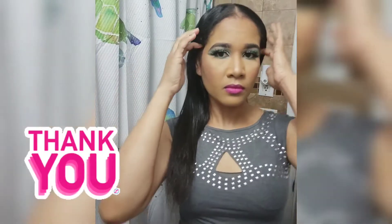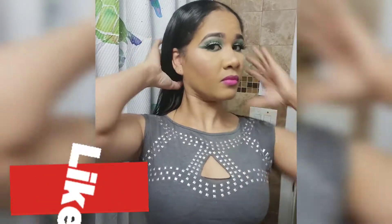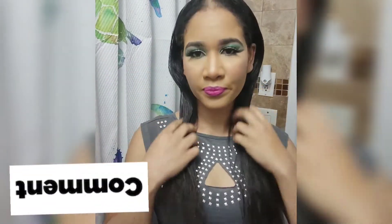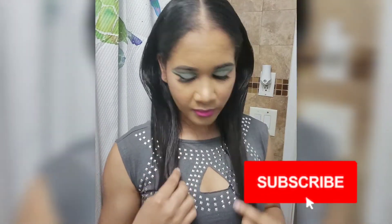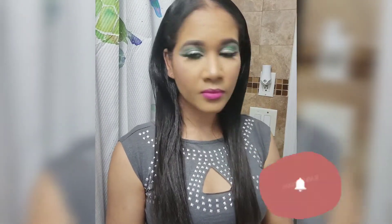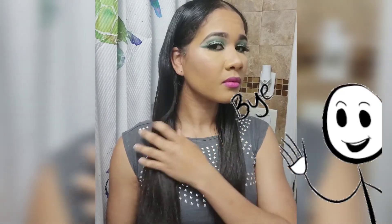Hey guys, I want to thank you so much for watching my video and making it this far. If you liked the video, please give me a thumbs up. You're free to share my video and leave your feedback — I love getting feedback. And of course, if you haven't yet subscribed to my channel, please subscribe so I can keep these videos coming. Thank you for watching and see you in my next video. Bye.